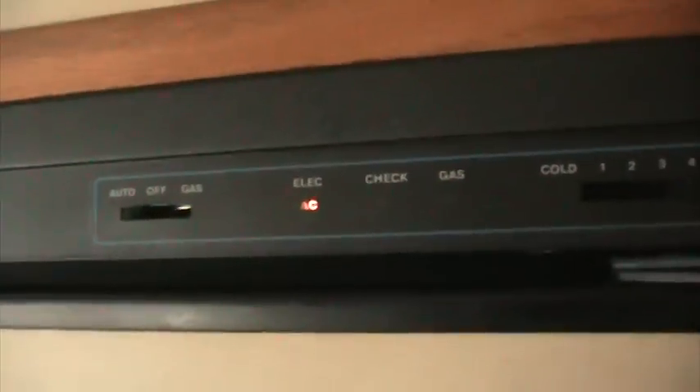This is your monitor system. Right now the refrigerator is on AC because I have it plugged into the house, but it does work on all systems. It is frozen inside — there are no ice trays or anything, but it is cold inside there.